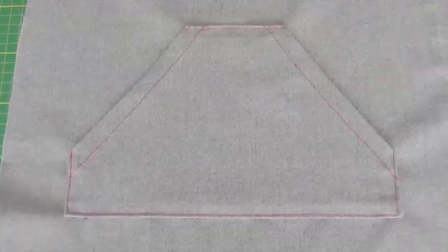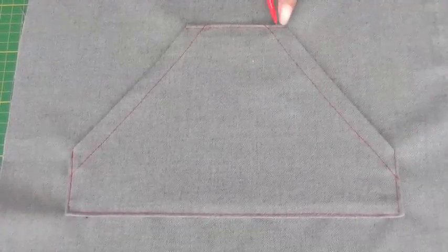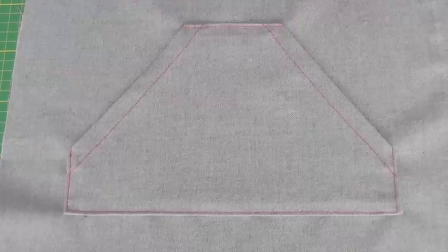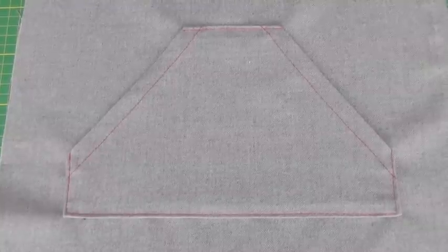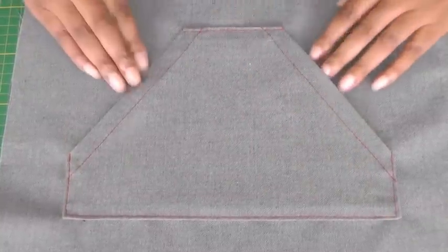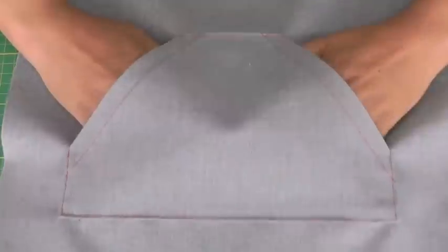I've now top stitched the pocket into position. I've decided to go for one row of stitching here — it could have been two. It's all about how you feel when you're actually making your project. I've now stitched the bottom of the pocket and we now have kangaroo pockets.